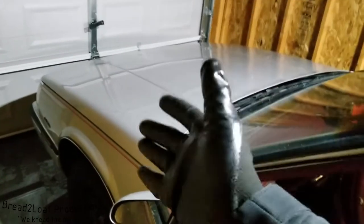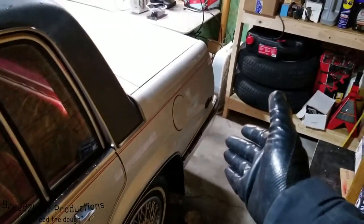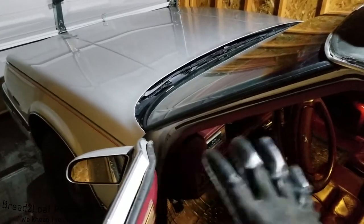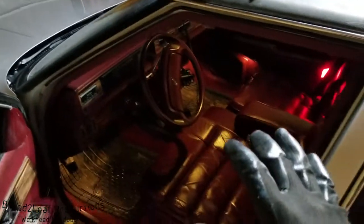Today the vehicle we're working on is this beautiful 1988 Buick Electra Park Avenue. Great vehicle. This is in fact my daily driver and this is the first part in a many long part series on this vehicle.